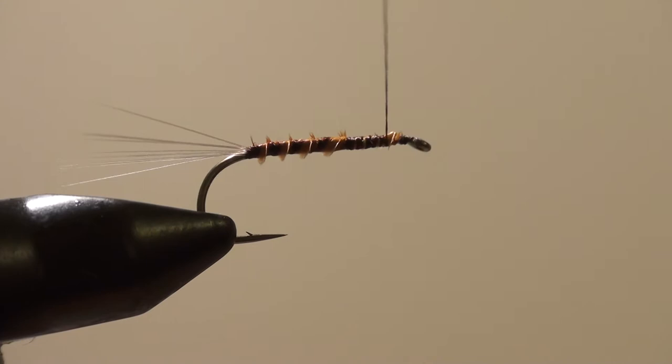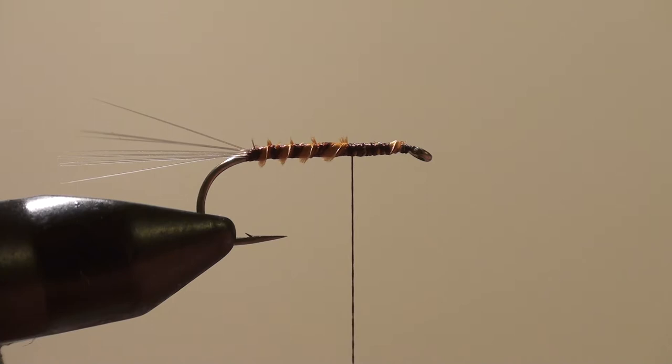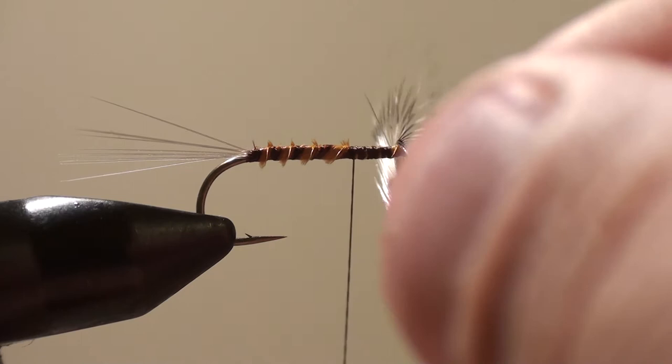Now for the wing — I'm just going to use a piece of grizzly hackle. I'm going to select one that's the appropriate size. This is a size 12, and this one should be perfect.